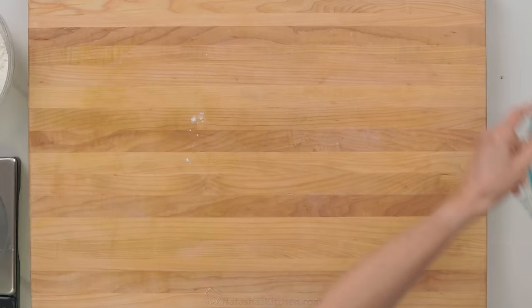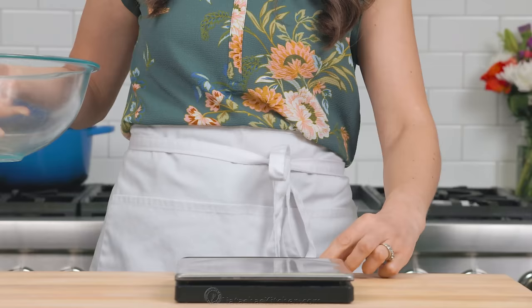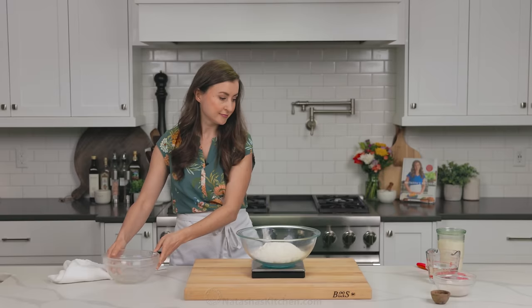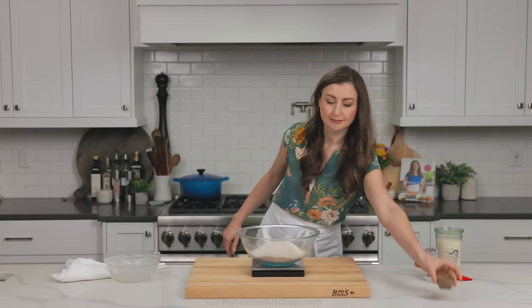Now we're gonna make the bread dough in a large mixing bowl. We're gonna use our kitchen scale and zero it out for easy measuring. Now we're gonna combine the dry ingredients. We have our bread flour, and I like to add a little bit of rye flour or whole wheat for a little bit of color and flavor, but you could just use bread flour. Also make sure to add the salt.